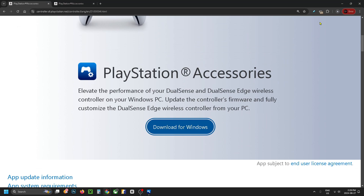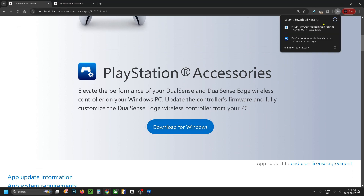Go ahead and click on download and it should begin downloading in the top right corner. Once it's finished, run the program.